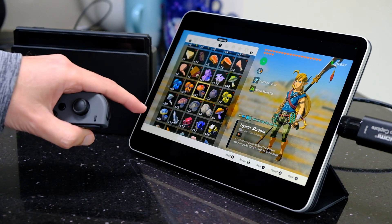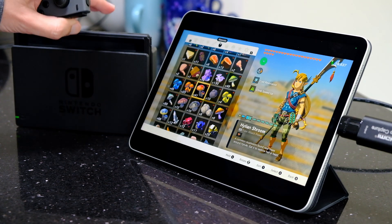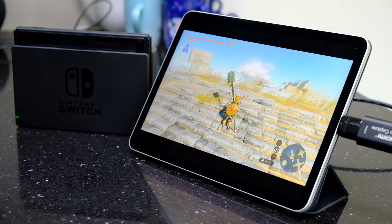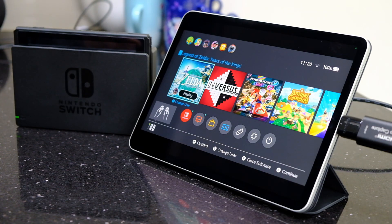I'd be quite happy playing that on this screen — it is pretty decent. You can connect anything from an Xbox, PlayStation, a Switch, or absolutely anything that uses HDMI output, which makes it really handy for just taking anywhere you need it.